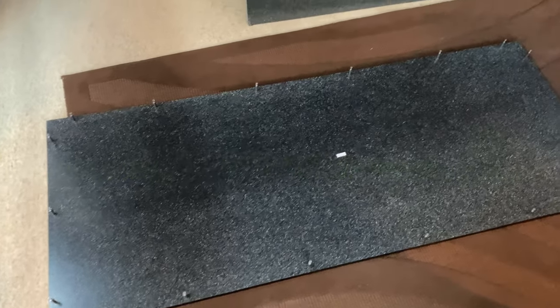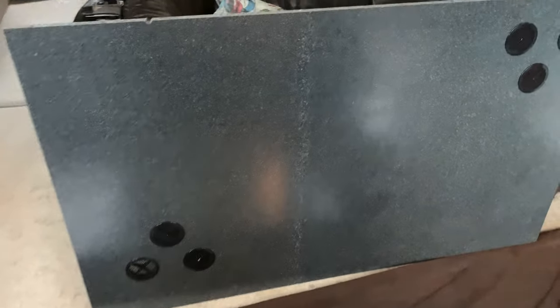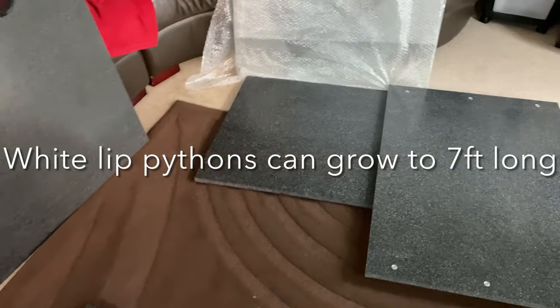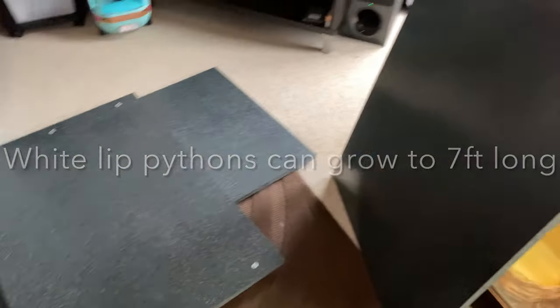Welcome to this video where we're going to be looking at building a vivarium for a northern white-lipped python. The backboard has six vents allowing good ventilation throughout, as this is a high humidity vivarium, which is the environment needed by the snake.